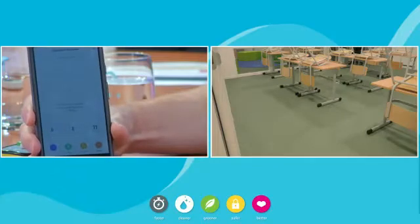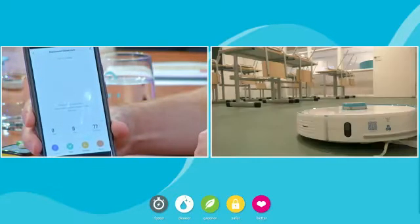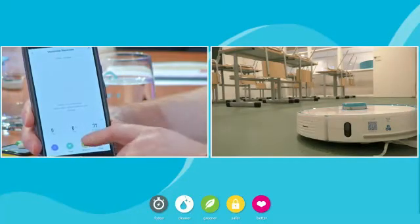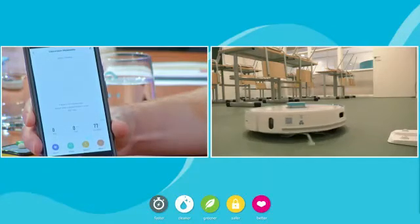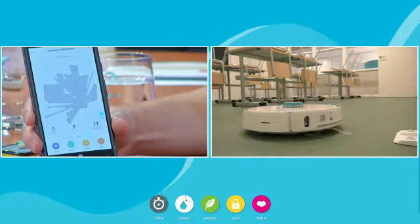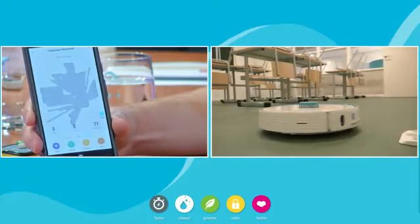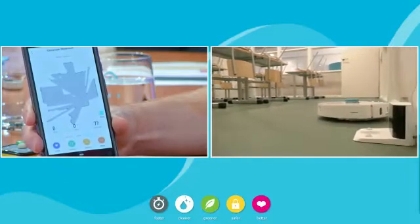So as you can see, here's my phone. I'm starting brand new — that robot doesn't know where it is. So for the very first time, all I have to do is hit start. You'll see it leave its docking station and now it's doing exactly what I said before: it's turning around and looking at where it is. The top sensor is a lidar sensor, so it's basically sending out a laser to see where the edges are.